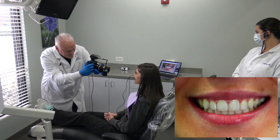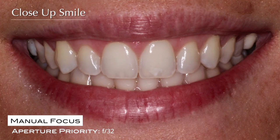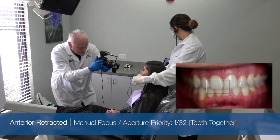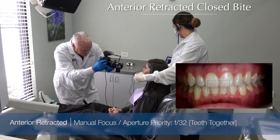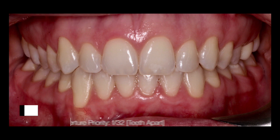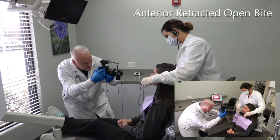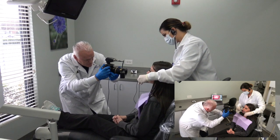Awesome. Oh, fantastic. We're going to do our retracted teeth together. And again, my goal here is to make sure we see the second molars. And Brittany, if I could get you to open about this far, a little bit more — there you go. We just want to see some space in between these teeth. Our goal here is to be directly in front of these teeth. I don't want to be above them or below them.